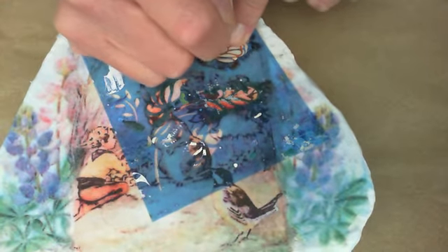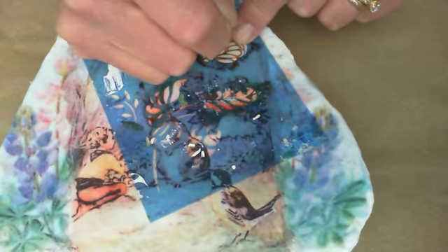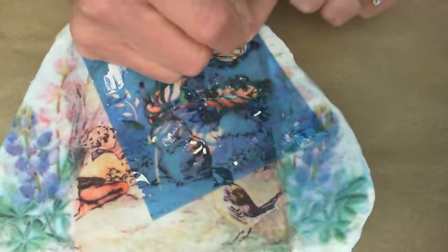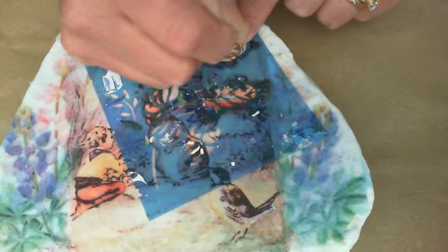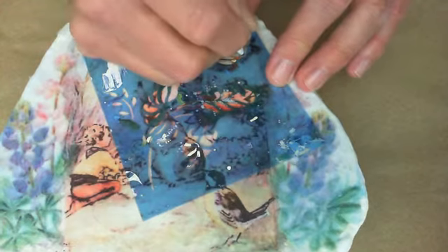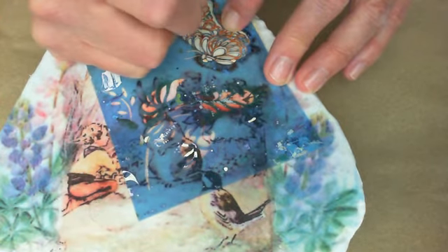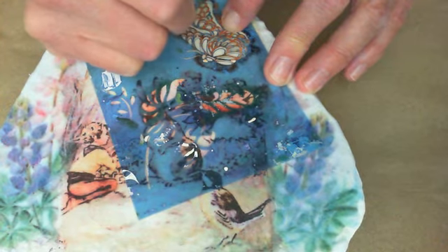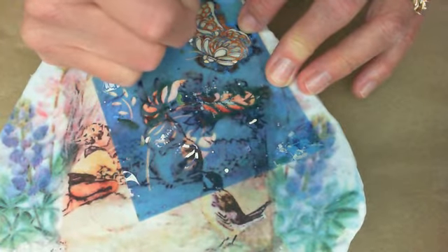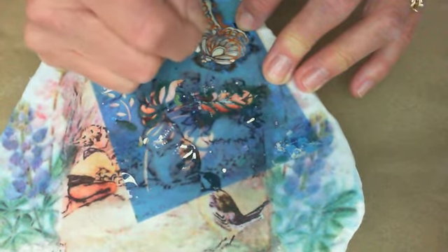I'm going to link some of the supplies I'm using in the video description box below so you can check those out. It's a personal choice — you're not going to want to make it just like this, and you don't really want to copy anyone's work, but it's okay to get ideas from people and embellish them and make them your own. Please refer to the other parts of this video series to learn how I got to this point in this rock creation.